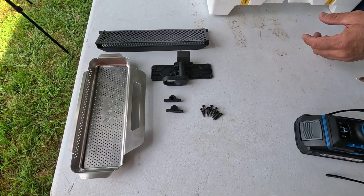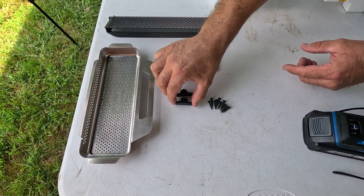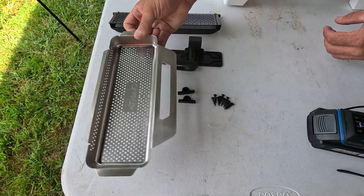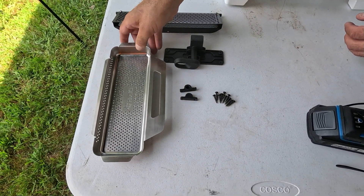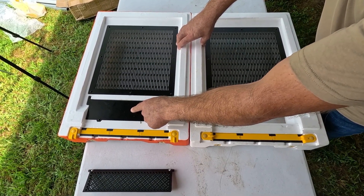First I'll just explain what comes in the box. First, the pollen grate, and then we have the latch mechanism. We have two of these bosses which lock in the shaft on the grate, a screw pack, and then we have a food-grade stainless steel pollen receptacle drawer that captures the pollen. The standard Hive IQ base comes with this aluminium blanking plate here.